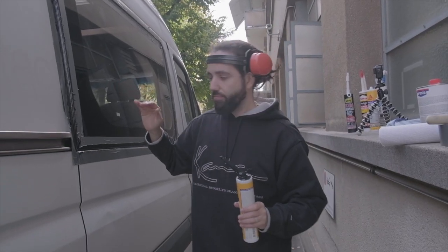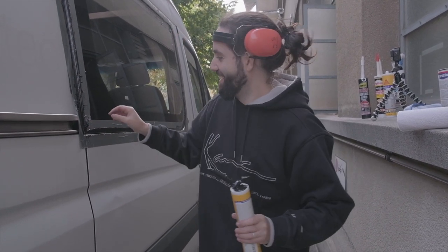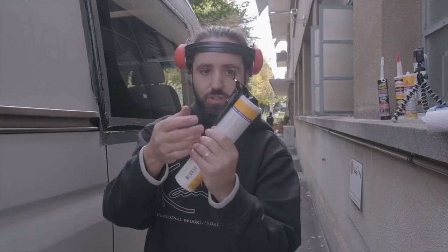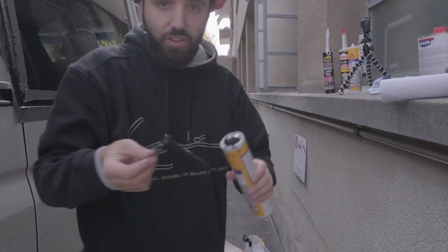We're kind of finished — we just let it dry until it gets a little more stable. Then we take away the tape that was on the window and see if we need to fix something again, and see what the problem was.